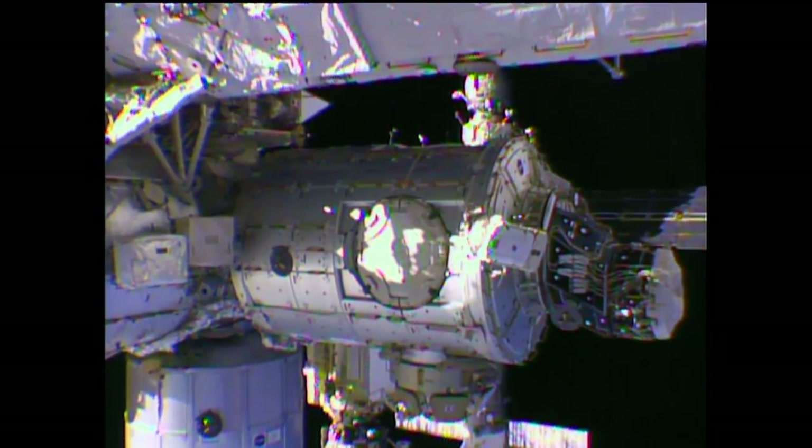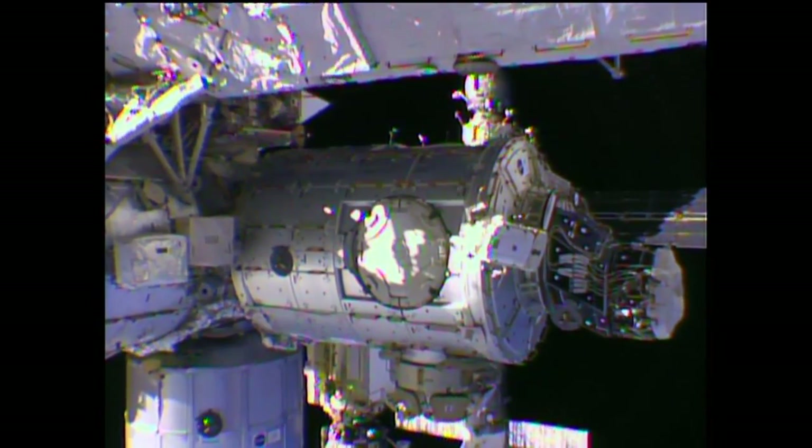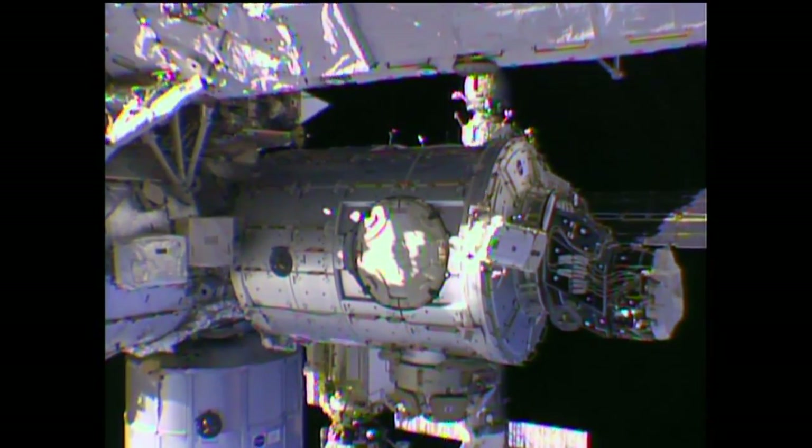A great view of Wilmore working at the Tranquility module. And on the right is pressurized mating adapter number 3 and its forward thermal cover.